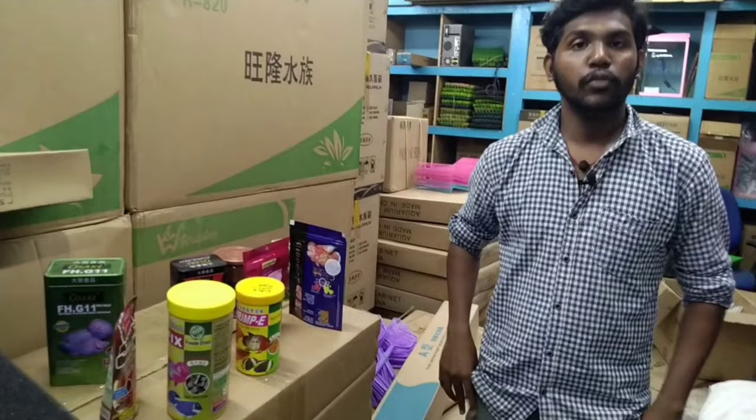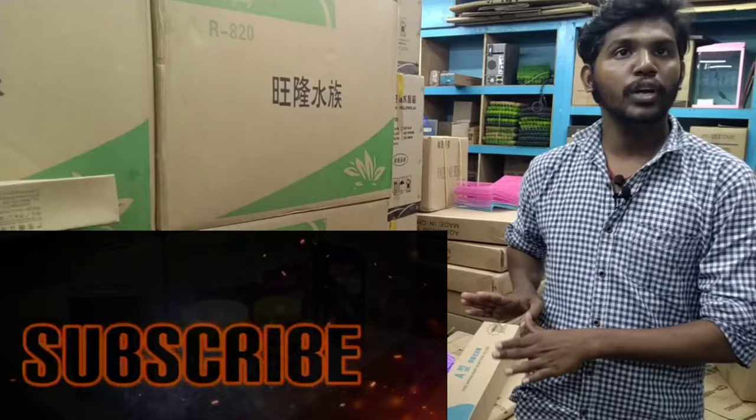Hi friends, welcome back to our channel, Fancy Fishers and Pets. In this video, we can use Flowerhorn food for Flowerhorns, but we can improve the quality of Flowerhorns.